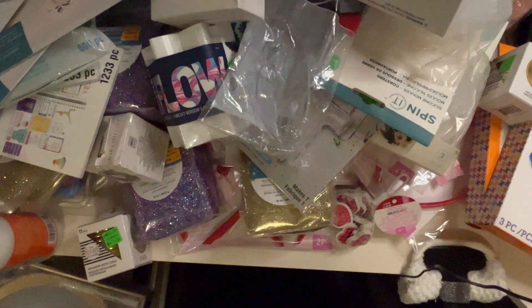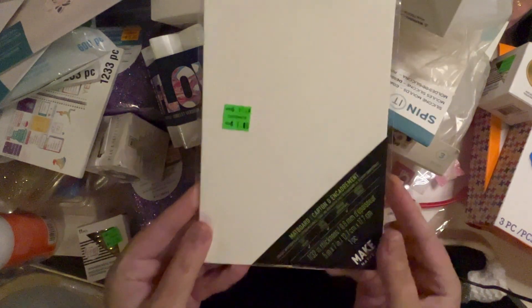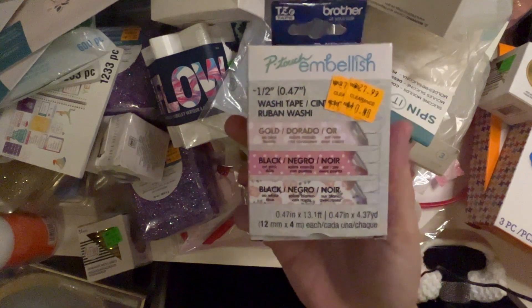I got this which is a map board — it's just one piece though. This is called P-Touch Embellish and it's washi tape, but it looks like it's washi tape that you can print on, which is so cool — look at that!